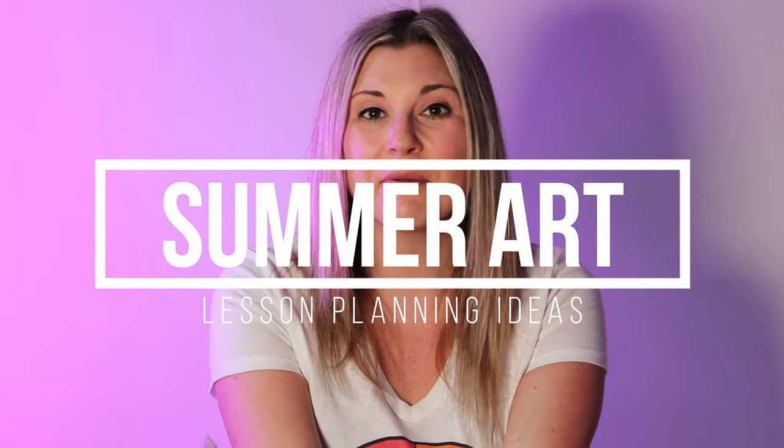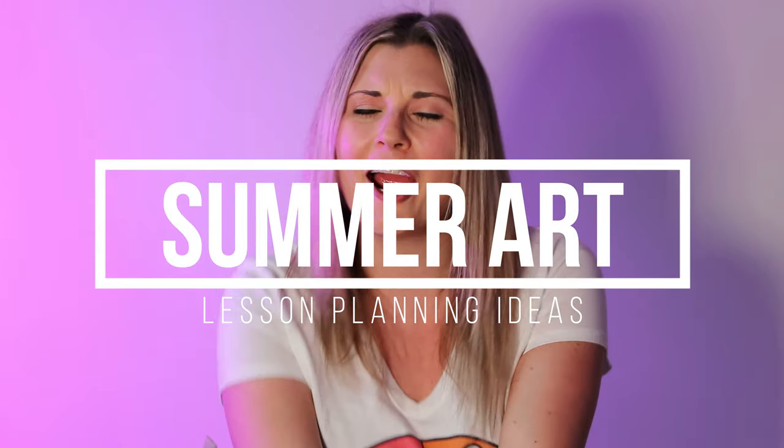Hi there, I'm Lizartastic and in this episode we're going to be talking about some summer art ideas for you and your classroom. So let's dive in on this episode and let's make some art.